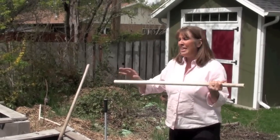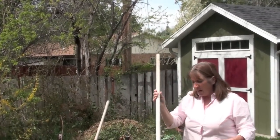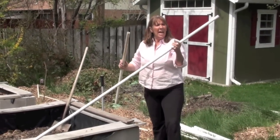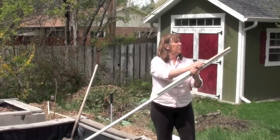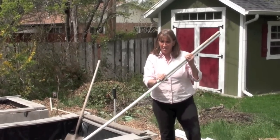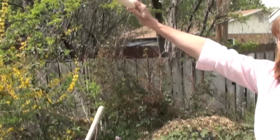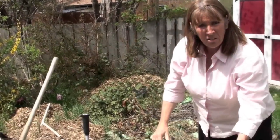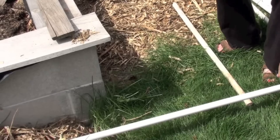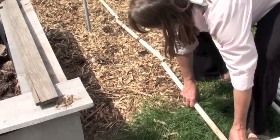First, we're going to build the spine that goes along the top of the hoop house. We took our ten-foot PVC and cut pieces for the spine using PVC cutters. We've already cut plenty of pieces, and even though the spine goes up in the center top of the greenhouse, we're laying it down here to get an idea of where we're going to start pounding our rebar in. I'm using it as a marker to see where the edge of the hoop house will be.